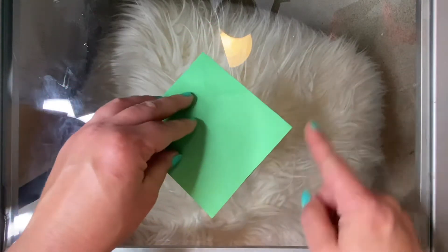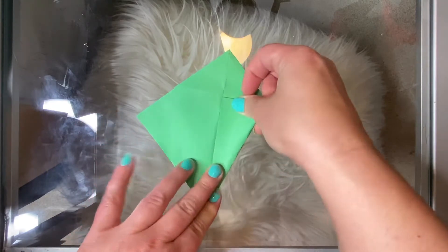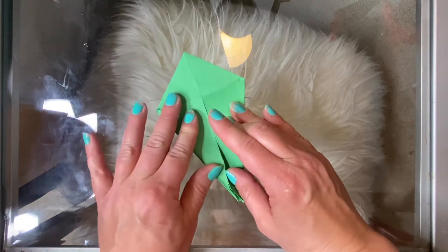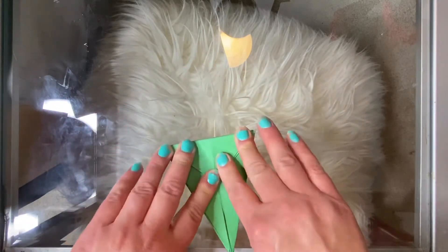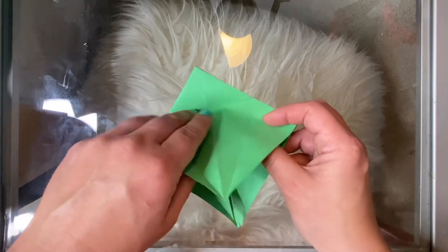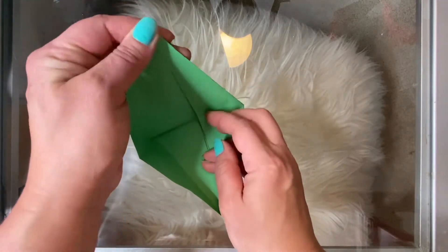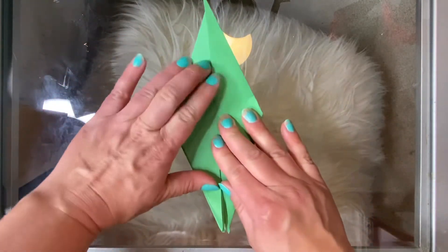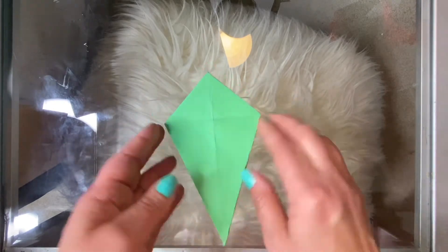Flip it over and do the same thing on this side. Take this straight edge and fold it into your center line. Do the same thing on the other side. Hold that down to make sure you have the crease. Open it back up, hold along this fold, then flip these pieces inside and close that down.